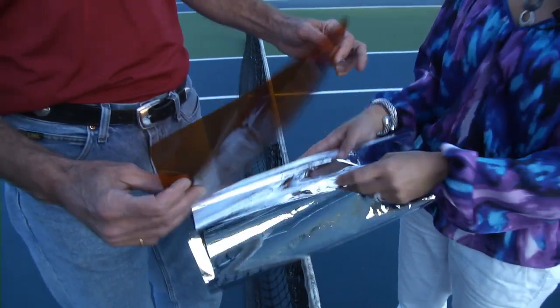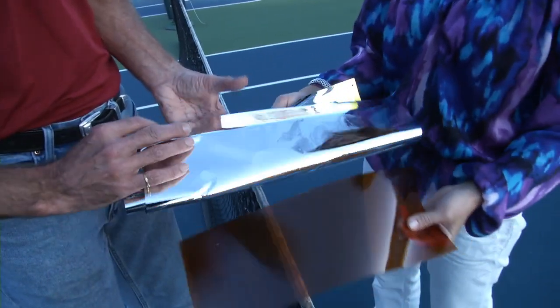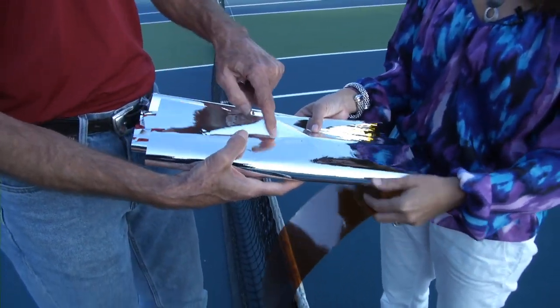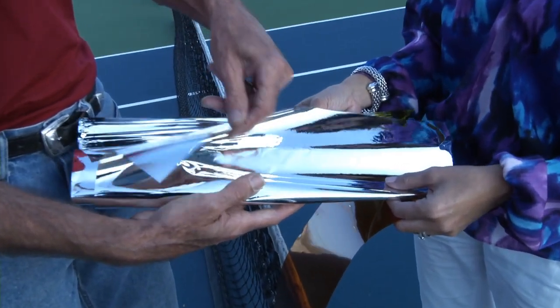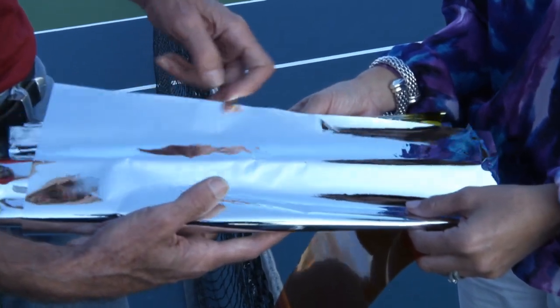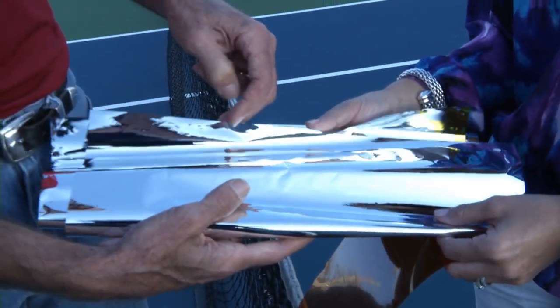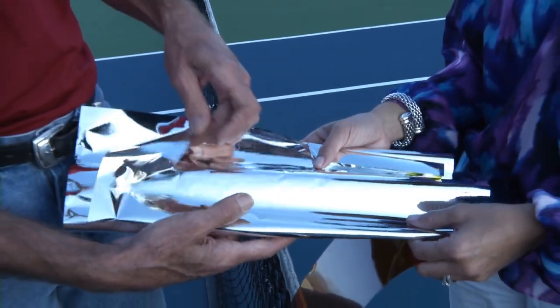After that, the Kapton goes through a coating process where we put the aluminum metal coating on, as you can see here on one side. Then we process it again to have a coating on the other side. In the end, three layers of the sun shield have the aluminum coating on both sides. The remaining two layers will have aluminum on one side with a silicon coating on the back side.